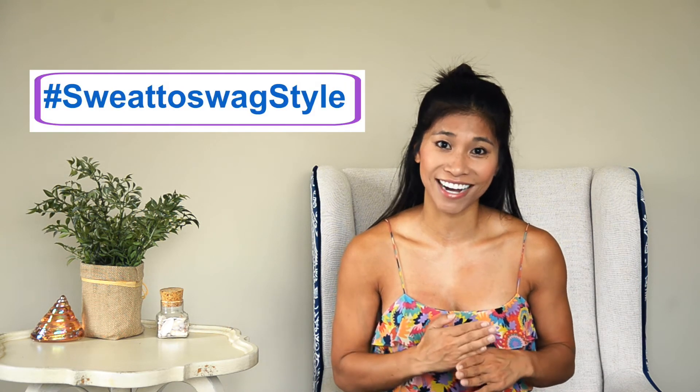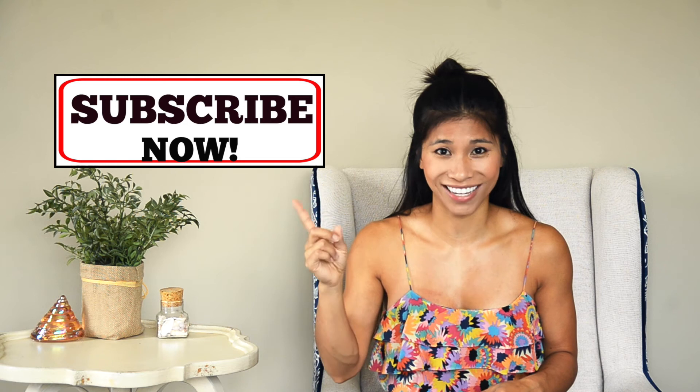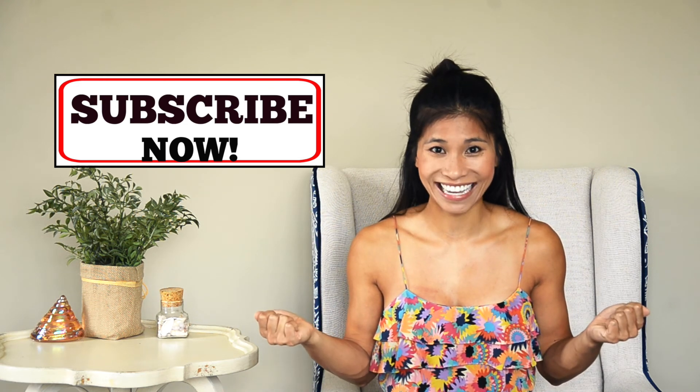I really can't wait to see what you did with your romper, so tag Sweat2SwagStyle — I want to see your creations. Okay guys, that's all we have today. I hope you got something from this video. If you restyled your romper and took my advice, tag Sweat2SwagStyle. New videos will be up every Friday that will be fashion related, and on Wednesday we get our workout on. Subscribe to my channel so you don't miss out. Happy weekend — I hope you guys have an amazing weekend ahead, and I'll see you soon.